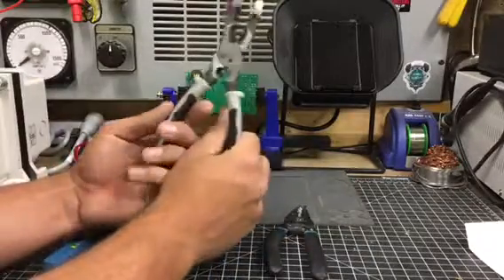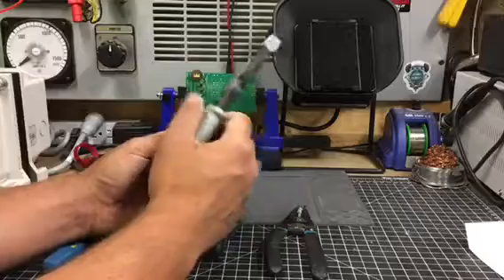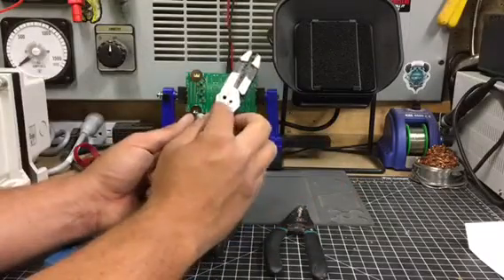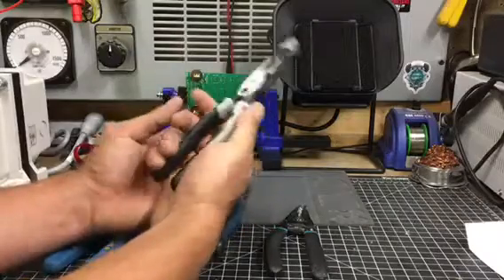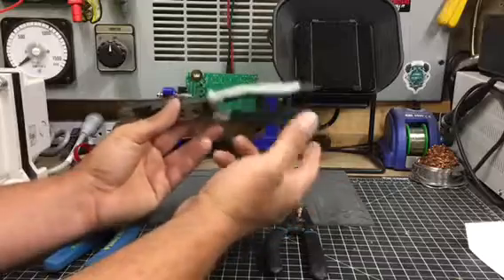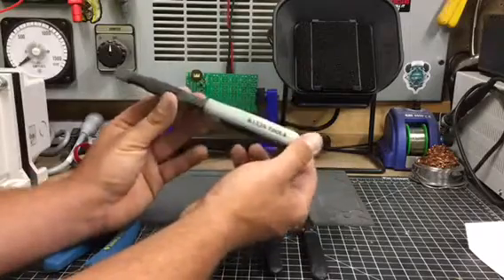I would easily recommend it for resi guys and commercial guys. Industrial guys, not so much, because you're probably going to be using a ratcheting crimper for the crimp function, so it's probably not going to be much use above commercial. But so far it seems to be a pretty good tool, and it's going to make its way into my tool pouch.